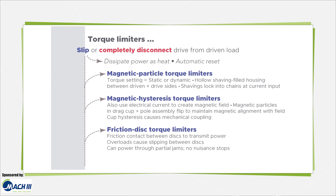Magnetic hysteresis torque limiters also use current to create a magnetic field for coupling. Magnetic particles within the drag cup and pole assembly continually flip to maintain magnetic alignment with the assembly's applied field. Cup hysteresis causes mechanical coupling with loss for flux changes that lag those of the pole assembly, for smooth power transmission. Eddy current clutches are similar but include a non-ferrous, conductive yet non-magnetic output rotor cup, where magnetic flux induces eddy currents that align with the coil-applied magnetic field to generate coupling torque.